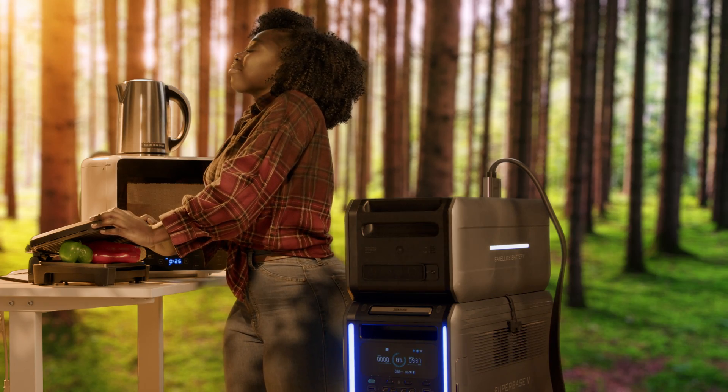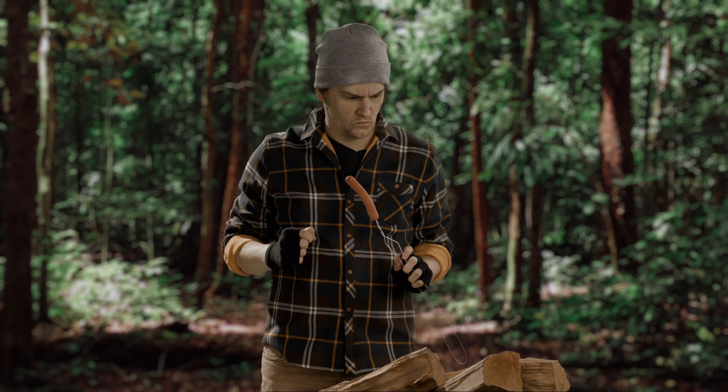Sun's out, bun's out, amirite? That's not how that phrase is used, but I like your enthusiasm. Too slow for snack time. Let's do some recharging.